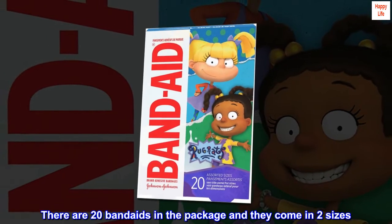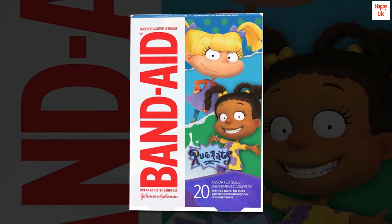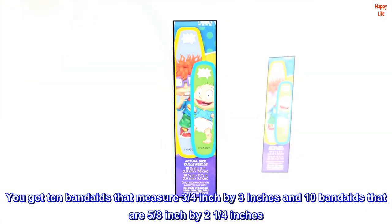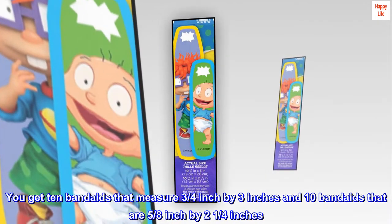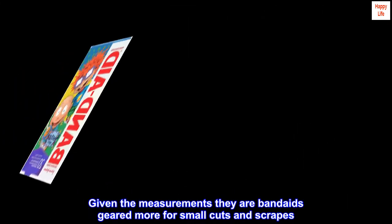There are 20 Band-Aids in the package and they come in two sizes. You get 10 Band-Aids that measure three-quarters inch by 3 inches, and 10 Band-Aids that are five-eighths inch by 2 and a quarter inches. Given the measurements, they are Band-Aids geared more for small cuts and scrapes.